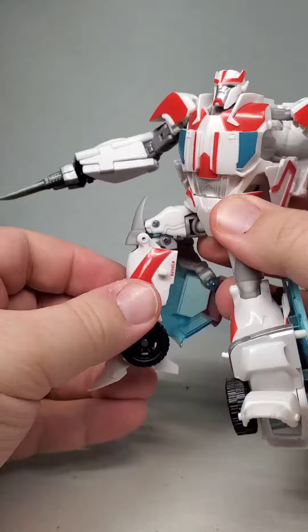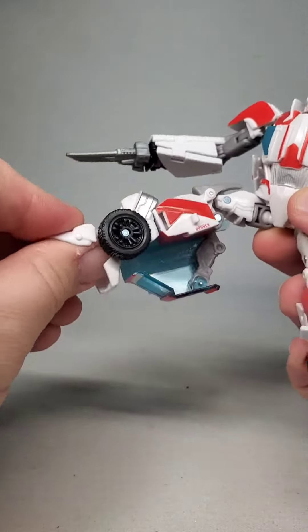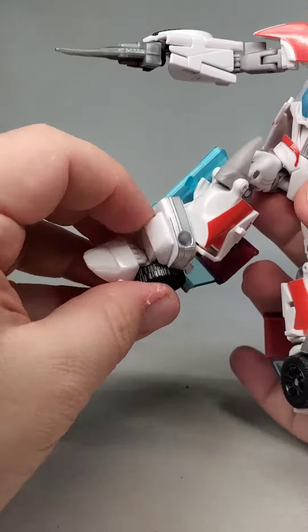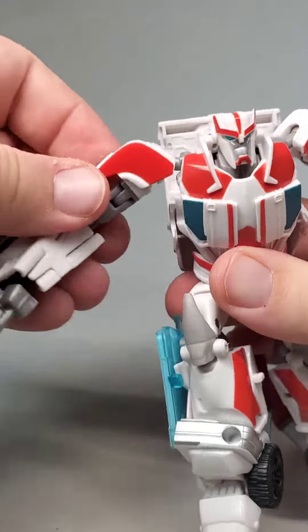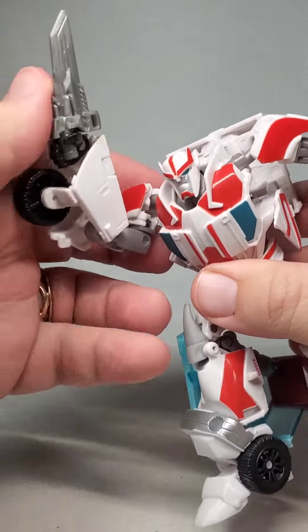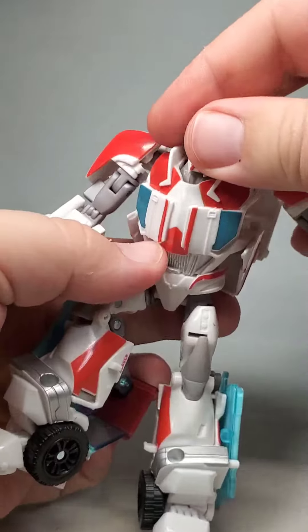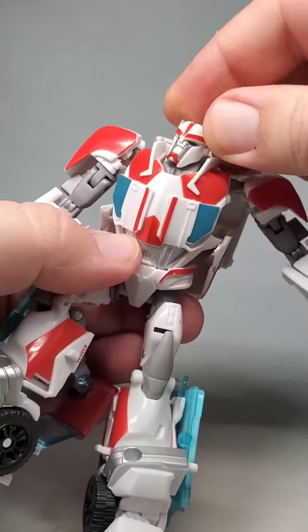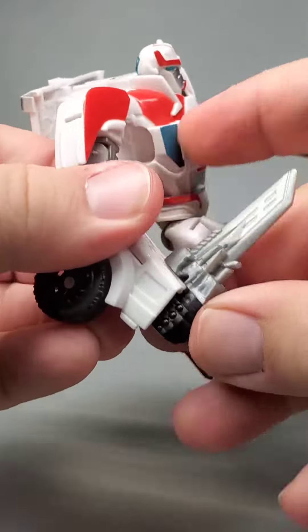The PRiD line represents a shift in Transformers design where Hasbro and Takara were trying to make the best of rising material costs without making the toys too much more expensive. And they did a pretty good job on that with this figure. Paint apps are down from what we've seen in past series, but what he does have is put to good use. And his articulation hasn't suffered at all. To be honest, I think this figure and the series as a whole is better for the restrictions that they have.